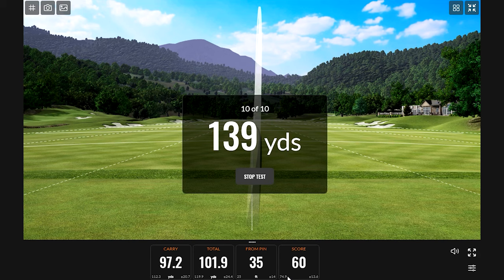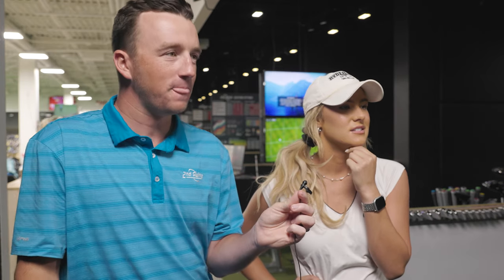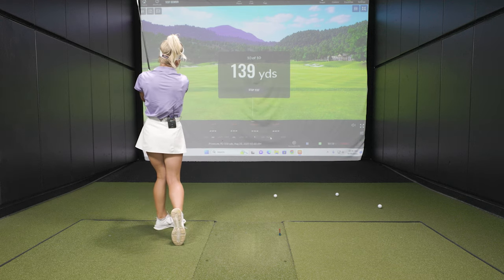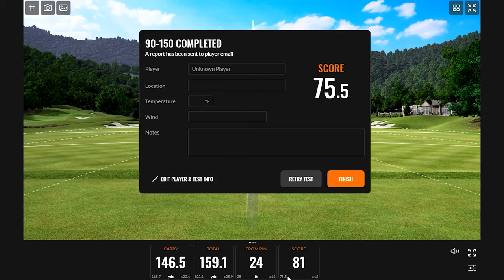I feel like I need to hit this one pretty good. What club for this one? Seven iron from 139 for the win. It was a good shot — sounds good and looks good. Score 80 — really good shot, 24 feet away. Good game! Good game.